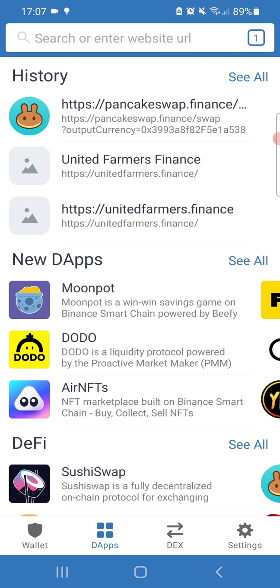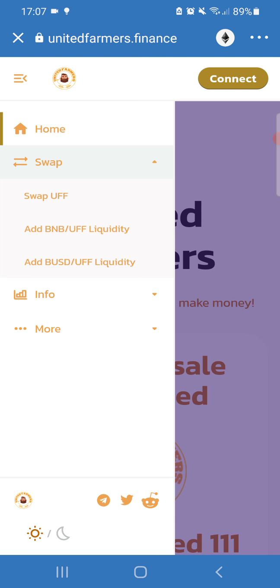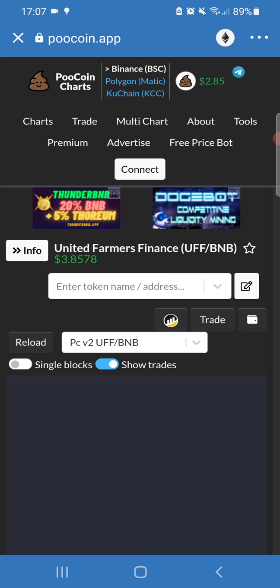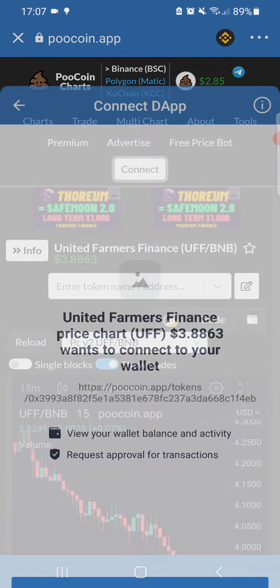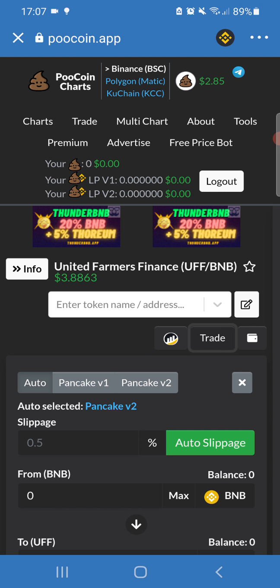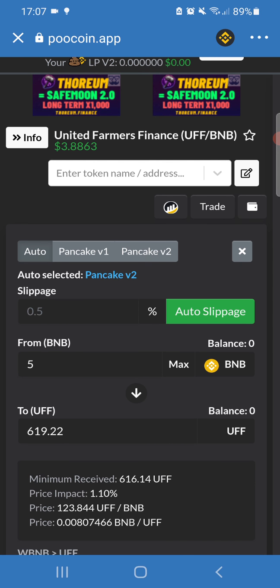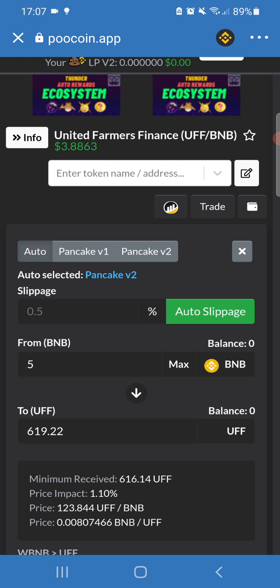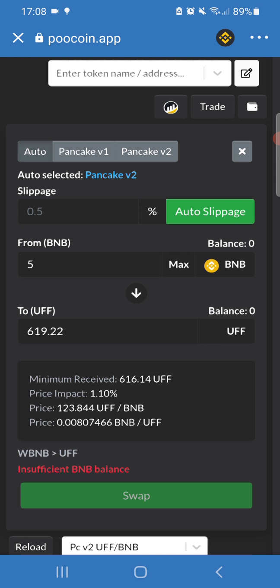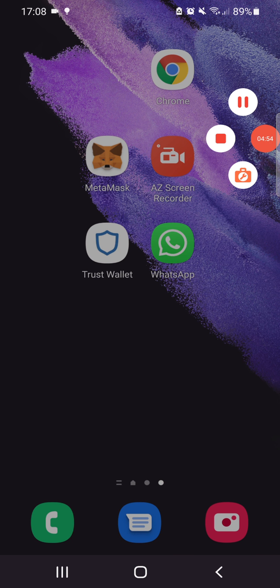You can also go to PoolCoin to check the chart. Switch to the Smart Chain network, connect your wallet — go to MetaMask or Trust Wallet, accept the connection — and press the Trade button. For example, putting in 5 BNB to buy UFF would give a total of 620 UFF. You can use auto slippage, then press the Swap button to swap your BNB to UFF. That's how it works.